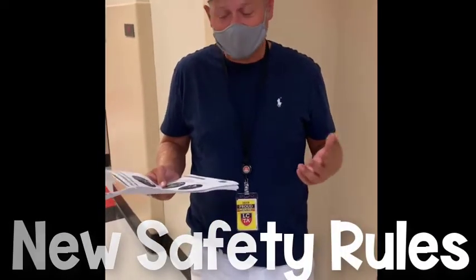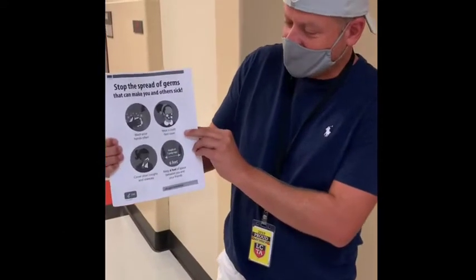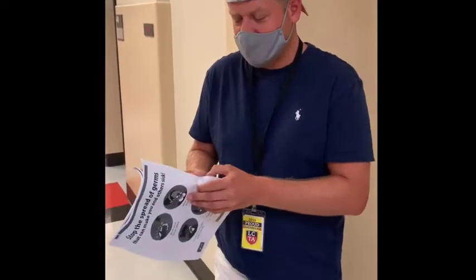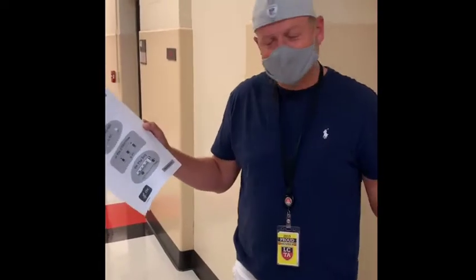This year, with all the safety changes we're making, you're going to see a number of signs up around the building. Some of the signs will remind you to do things like wear your mask, wash your hands — things we all know to do, but just another reminder to make sure we do them. Things like staying six feet apart when you're outside, six feet apart on the bus.